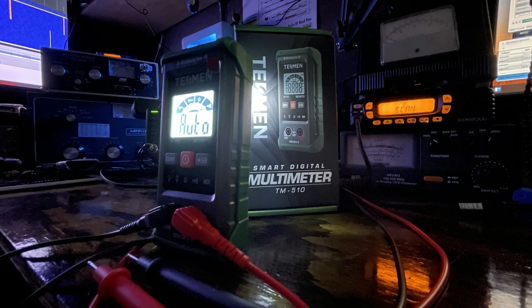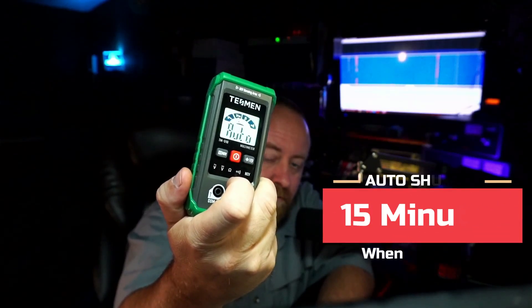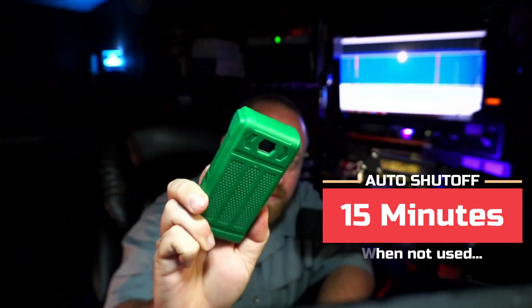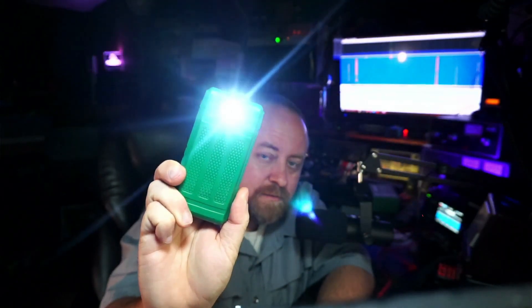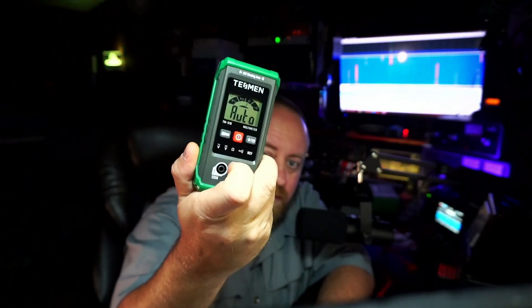One thing that's nice about that is it will stay on until maybe it cuts itself off entirely. But there's no timeout on the backlight. I left it sitting on the desk a while ago with that light on and it didn't cut itself off until I hit that button. It's pretty neat because how many times do you hit the backlight button and it goes out in like three seconds, and you're like, what did that say? You've got to do it again while you're trying to hold the probe somewhere.